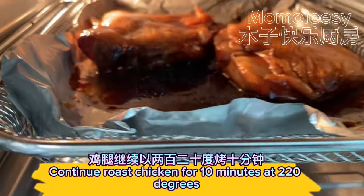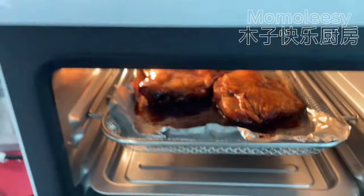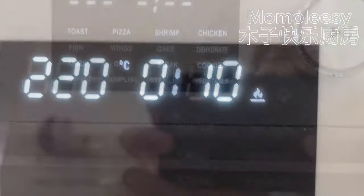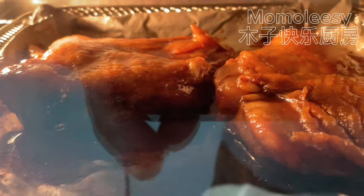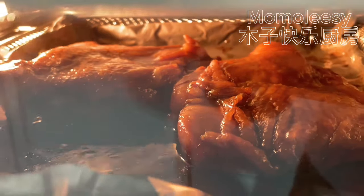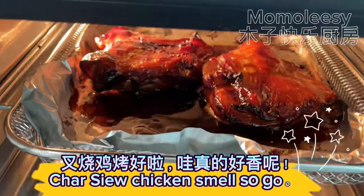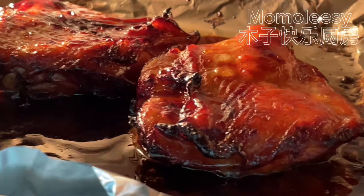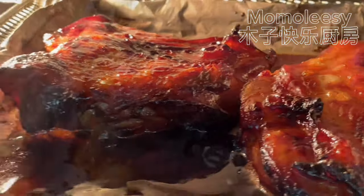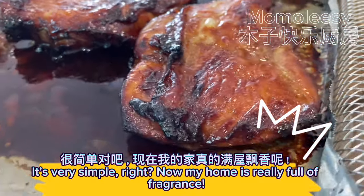Continue roasting the chicken for 10 minutes at 220 degrees. The char siu chicken smells so good. It's very simple, right? My home is really full of fragrance.